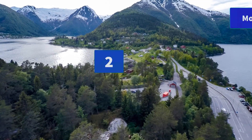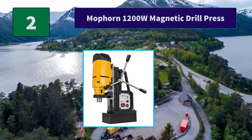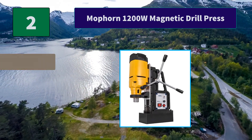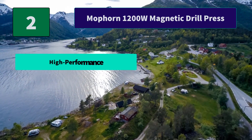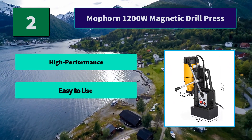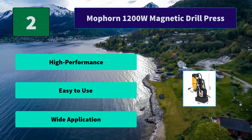Number 2: MaPorn 1200W Magnetic Drill Press. This magnetic drill press machine is suitable for 1.5 x 23mm (0.06 x 0.9 inch). The MB23 is an essential tool when performing heavy-duty industrial work. Main Features: High Performance, Easy to use, Wide Application.